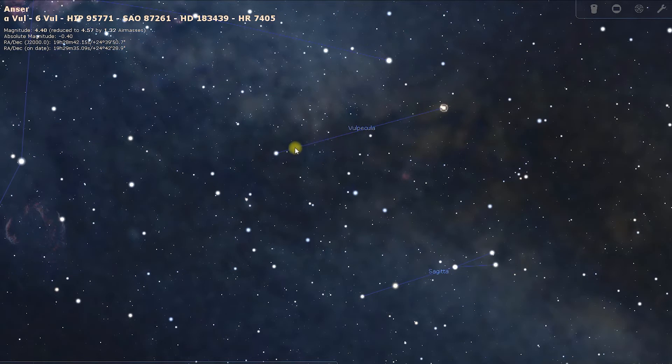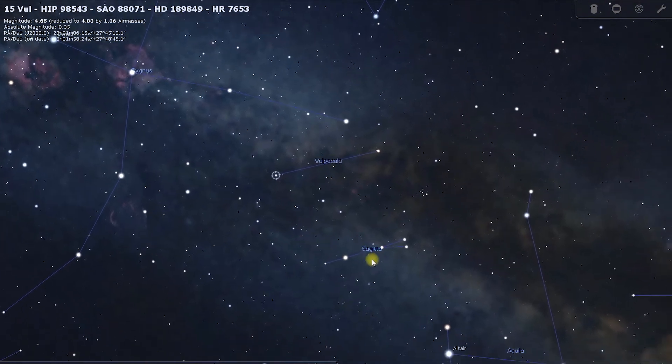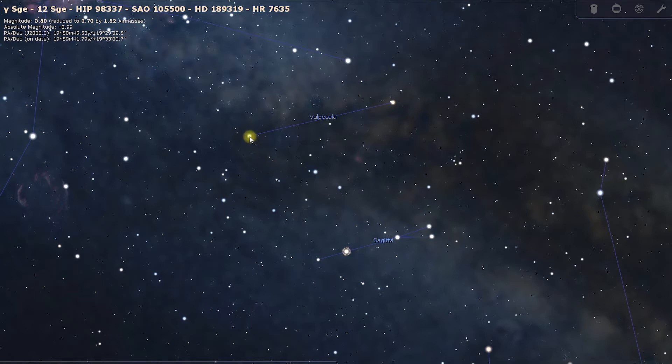We're looking for 15 Vulpecula, which is at the opposite end of this small constellation. Then we're going to look below that for Sagitta, which is just parallel to Vulpecula and is made up of about 4 or 5 small stars. We're looking for the one off one of the centre stars, which is Gamma Sagitta.